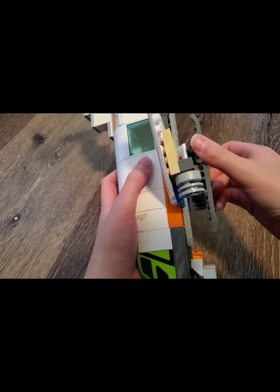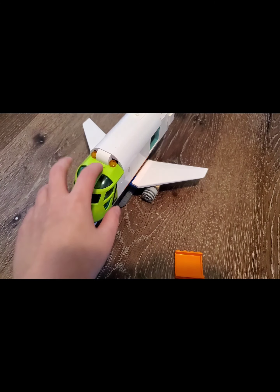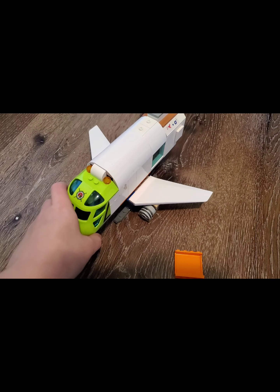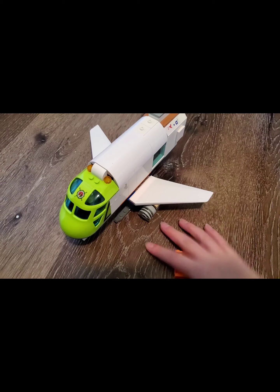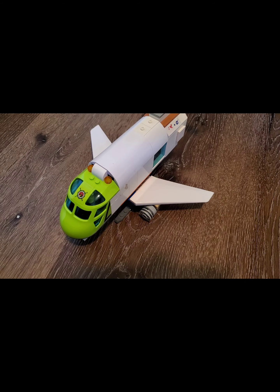The engines kind of fall off sometimes because of the way they're mounted. But besides that, it's pretty good. That's it for today's airplane update.